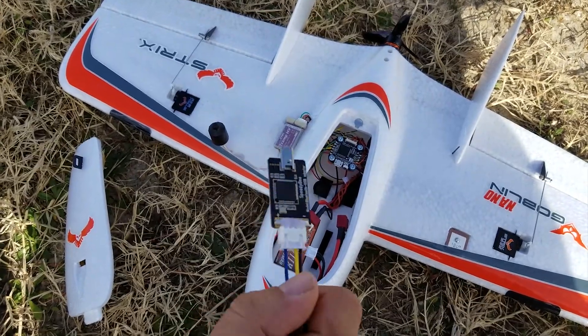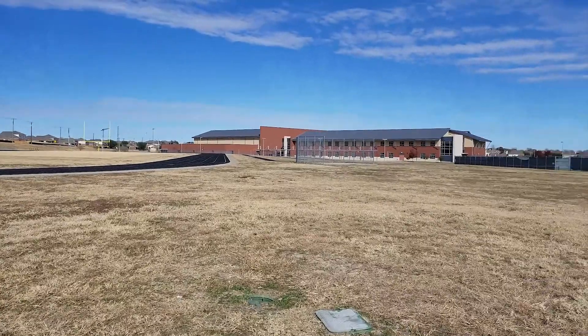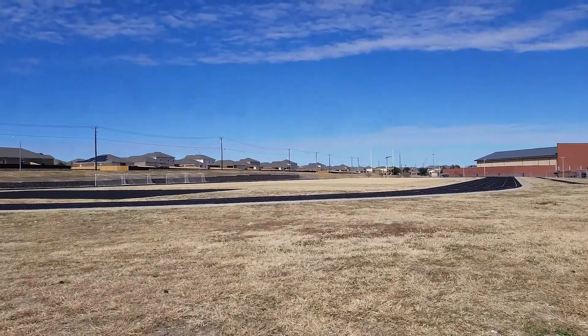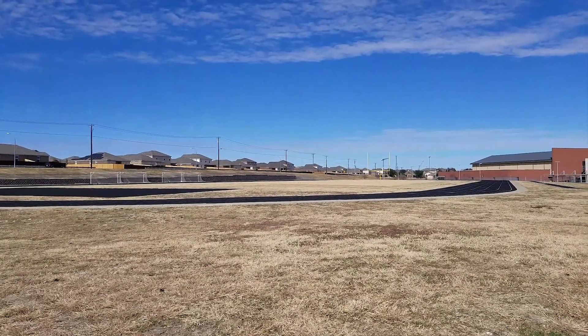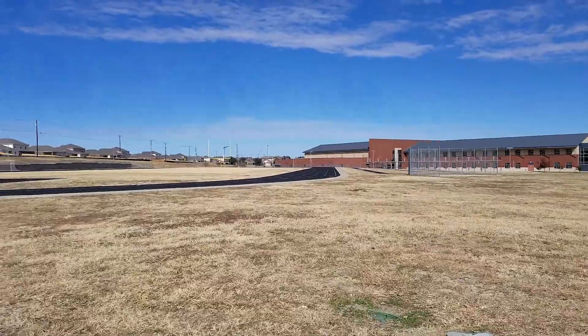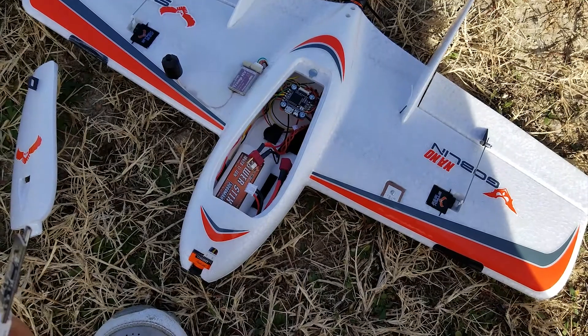I'm going to try this. I'm here at the middle school, which I like to fly at. I'm going to put one waypoint over there by the soccer goals, one on the north end of the field, and probably one right in front of me. I'll set three up and we'll see how it goes.